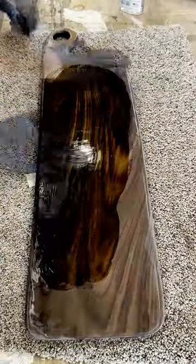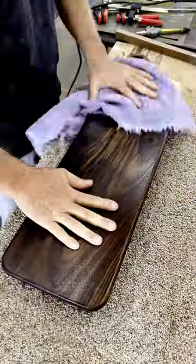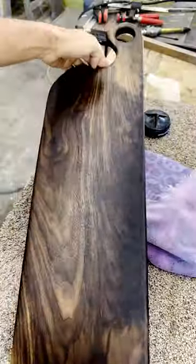The best part of any project is applying the finish. For this I use food-grade oil to get that beautiful shine. Look at the grain pop on this one — let me know what you think.